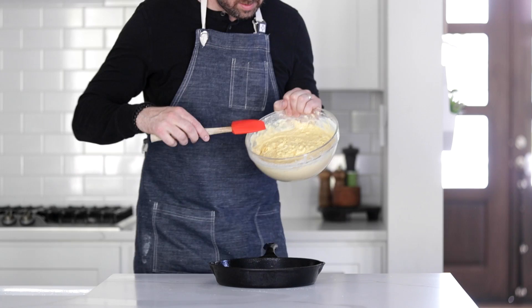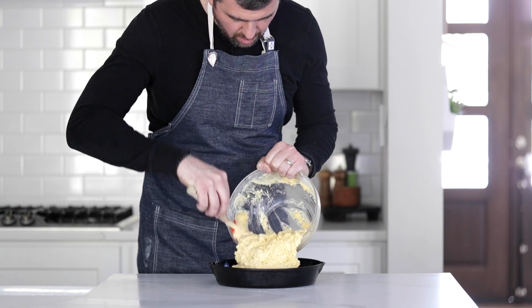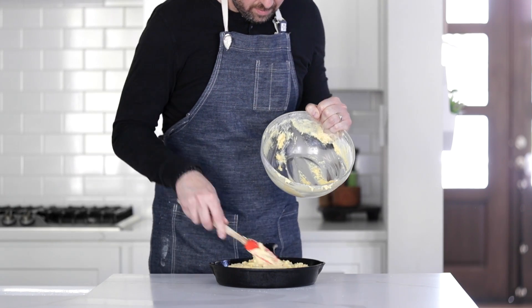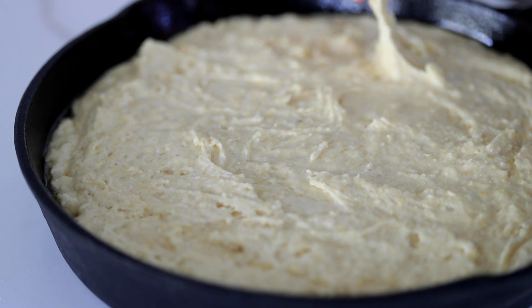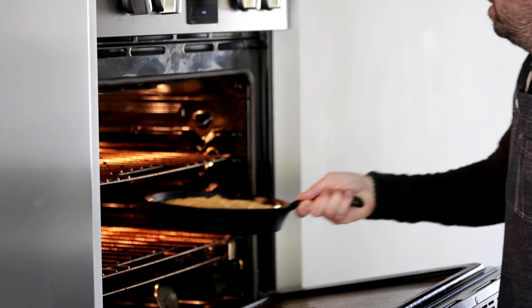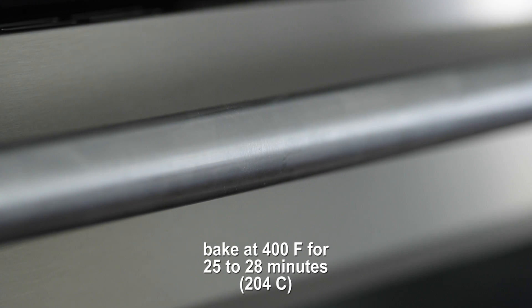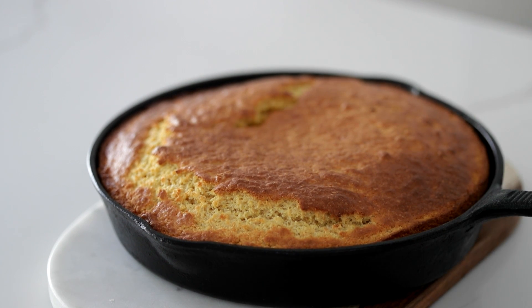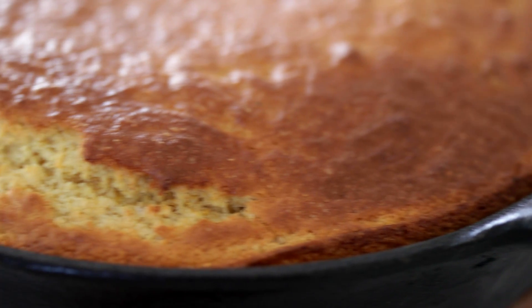Grab a separate 10-inch cast iron skillet. Make sure it is well-seasoned so nothing sticks, then scrape all of that goodness into it. You could also cook this in a 13-by-9 casserole dish. Flatten out the top, then over to the oven — this one is at 400 degrees and it's gonna take between 25 and 28 minutes. Bring it back out and you've got a beautiful golden brown top, probably from that sugar in there. It should be firm in the center — it's absolutely gorgeous with a nice cakey feel.